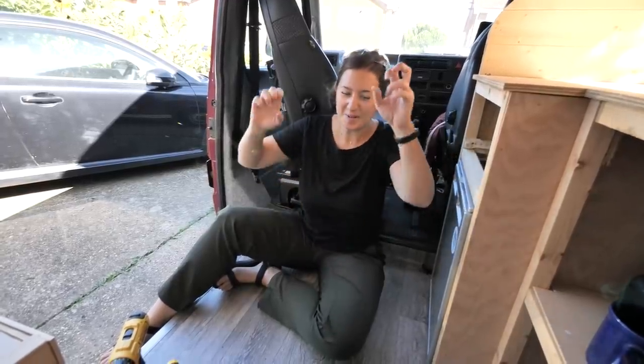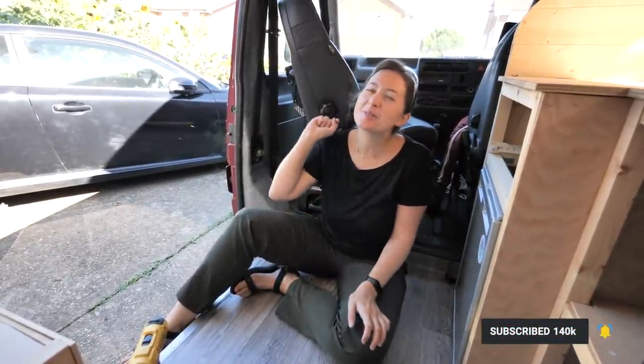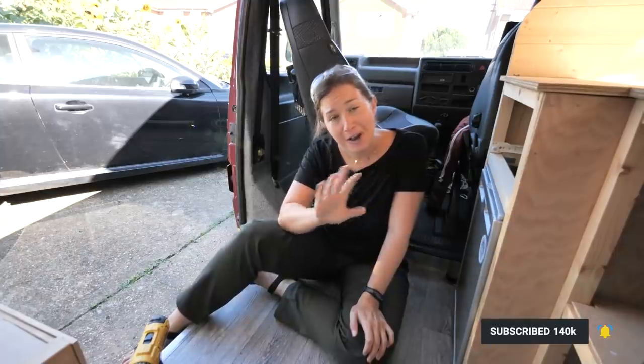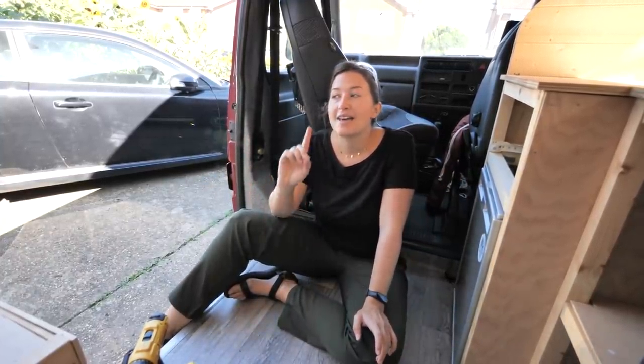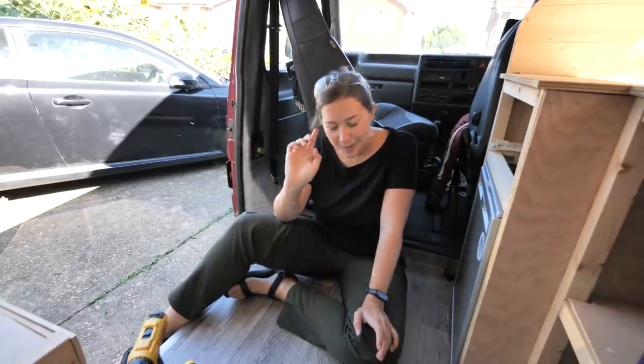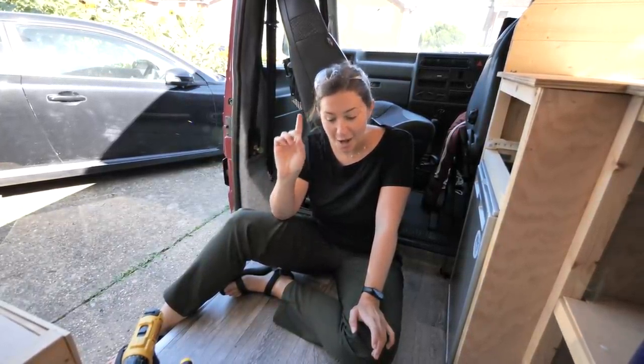We are gearing up to do our biggest trip yet in the camper van where we will be living in it for up to three weeks, so there's quite a few things that we want to get done in the van prepared for this trip. We're going to be going somewhere that's going to be a little bit chilly especially in the evenings, so we want to make sure our heating system is up to scratch.